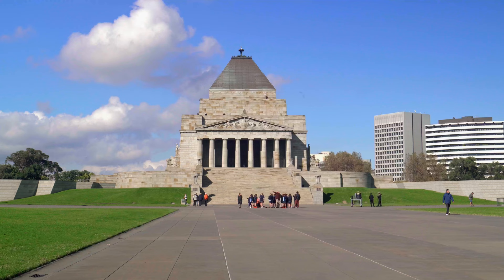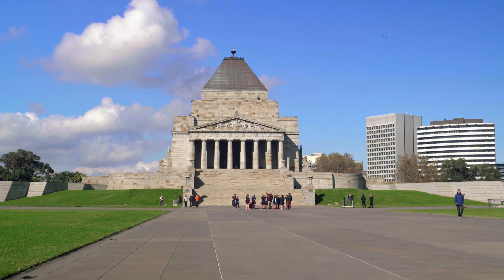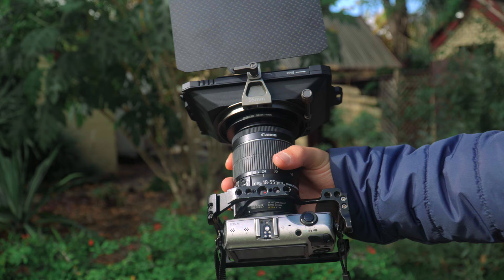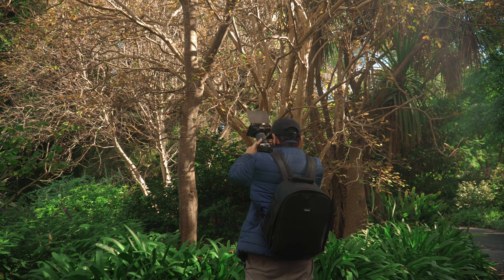Hey guys, Zeke here. Hope you're doing well. Here I am at the Shrine of Remembrance in Melbourne — it's just behind me right over there. I'm going to put to the test the Canon 18-55 EF-S kit lens on my Canon EOS M and Magic Lantern RAW. This kit lens has been hacked recently — I've put a new EF mount on it so I can put it onto my speed booster and get a wider field of view, shallower depth of field, all that good stuff. I'm going to test out different flavors of RAW video with this camera. To my left, we have the Royal Botanical Gardens — that's where we're going to go after this. So without further ado, let's get into it.